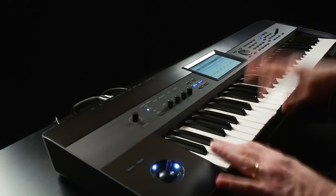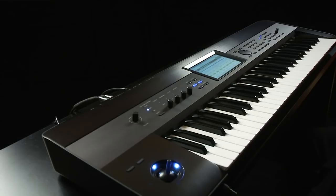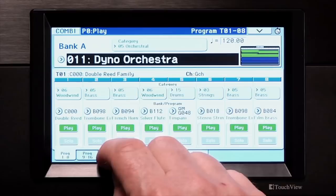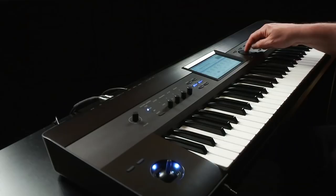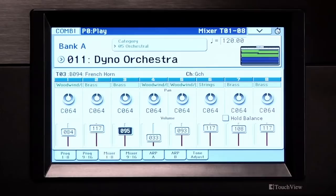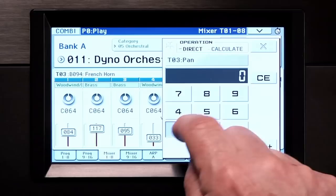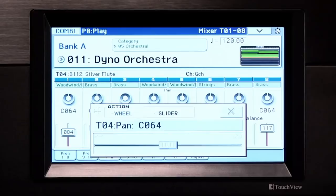You can quickly adjust the levels and panning of the programs inside the combi. Touch the Mixer 1 through 8 tab. A parameter or value can be adjusted in a few different ways: by touching the value and using the value controls or the numeric keypad, or by touching and dragging in the direction of the displayed arrows. Another way is to double tap to access the screen keypad. You can also hold down on a slider, knob, or any edit cell and release — an on-screen slider or wheel appears for you to use to adjust the value.